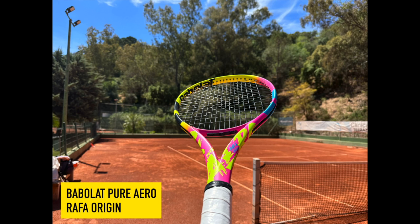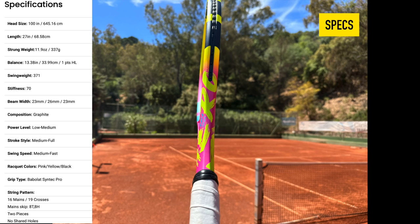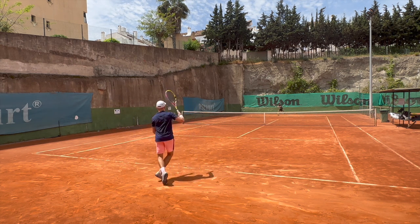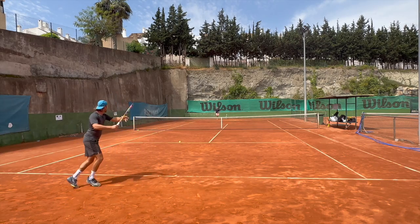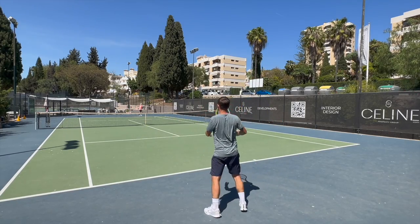Hey fellow tennis nerds, I hope all is well. The Babolat Pure Aero Rafa Origin is something special. It is a racket made to Rafa Nadal's specifications, meaning the racket has a strong swing weight around 370, a head-heavy balance, and weighs around 340 grams. Can a mere mortal play with such a weapon is the obvious question. Before I hit with it, I would have said of course not. Now I would say no still, but it's actually a fun racket to use, which surprised me a great deal.